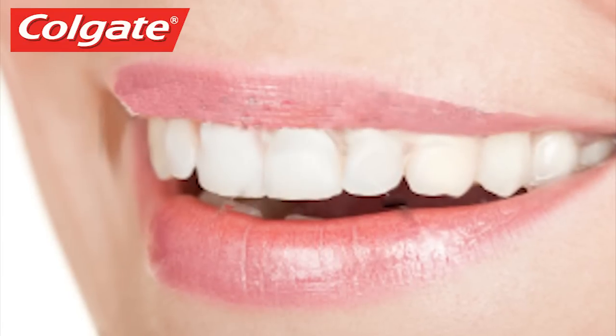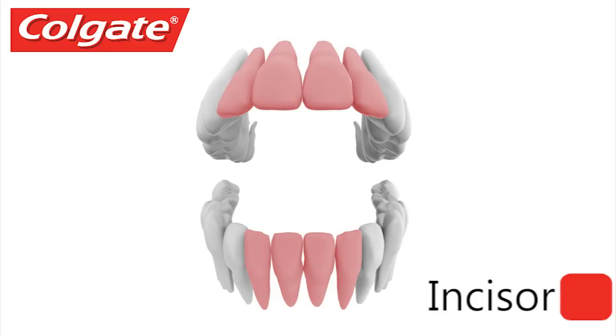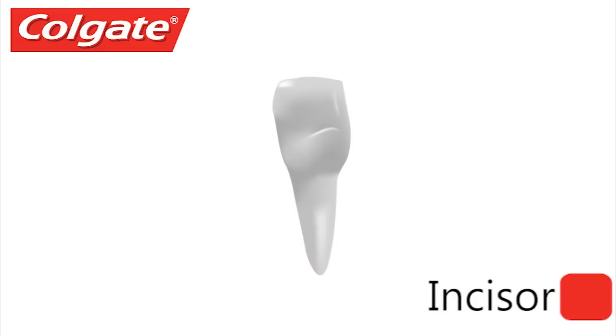There are four types of teeth in the human mouth, and every tooth has a specific job. The front teeth are incisors — they are sharp, chisel-shaped front teeth used for cutting food.